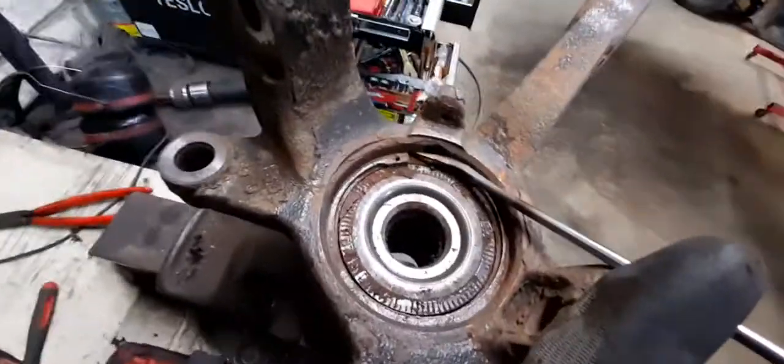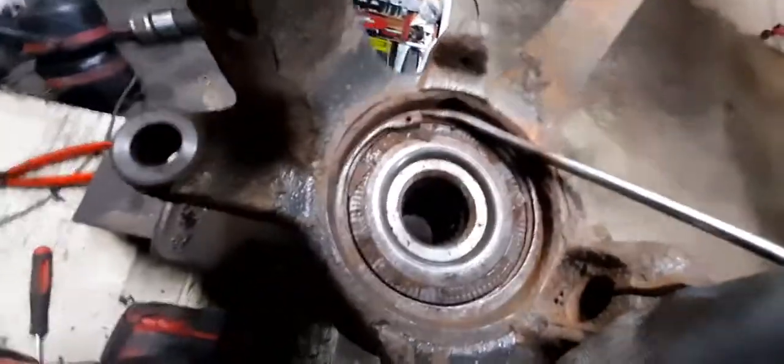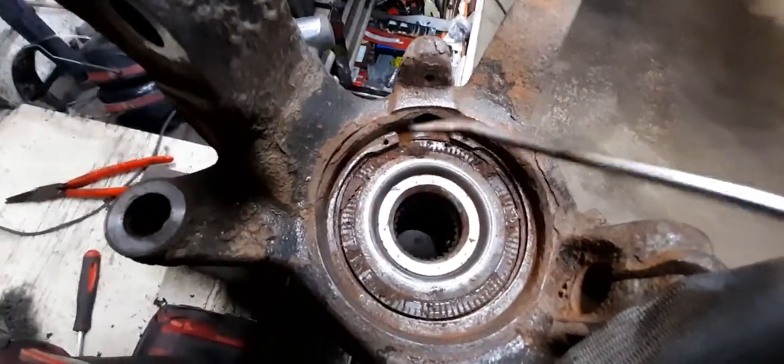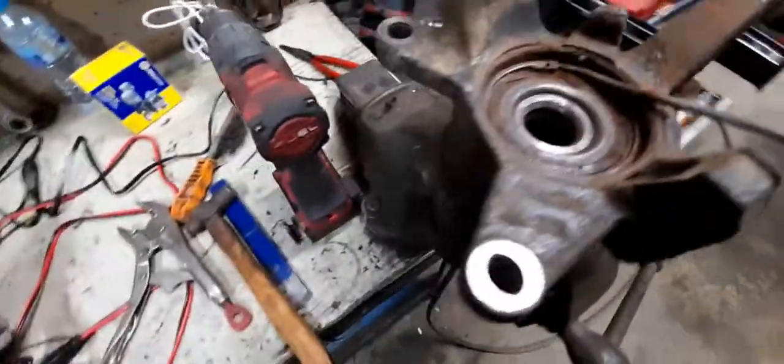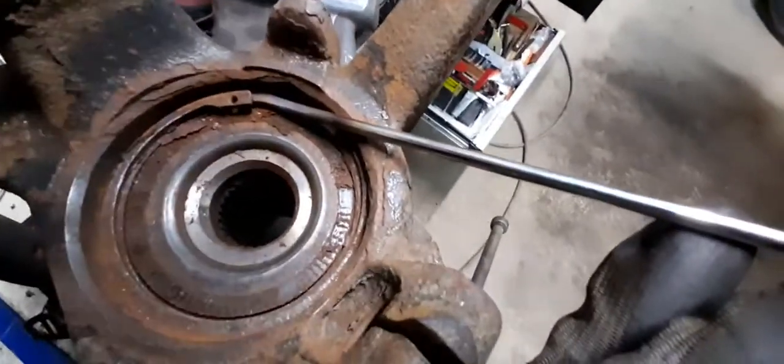All you do is put it in there behind the groove and then just start hammering, and that just starts popping it out. Once you've started getting it out it's a lot easier — you can get a screwdriver or something behind it. Let's just see if I can do this one-handed.